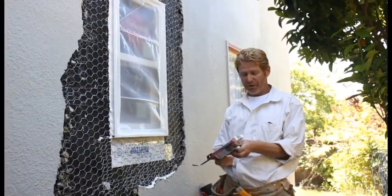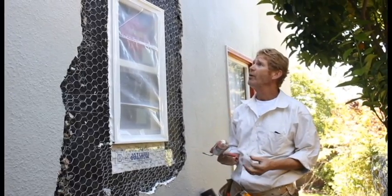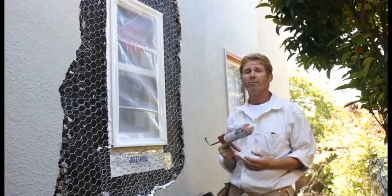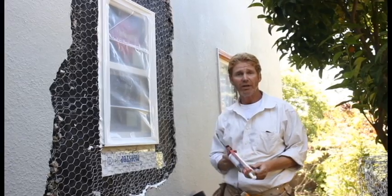My name is Kirk, with Kirk Giordano Plastering. My son and I both took care of this. We're going to come back later and do the scratching brown coat. I want to thank you folks for watching, and as usual, we'll see you guys on the next one.